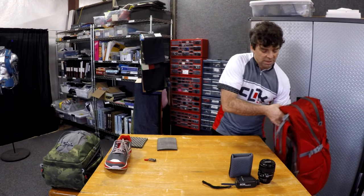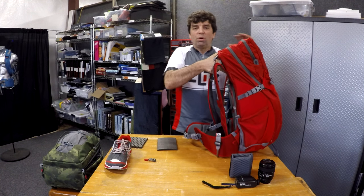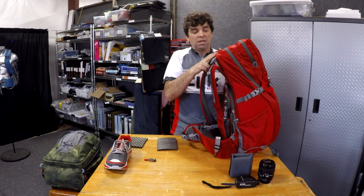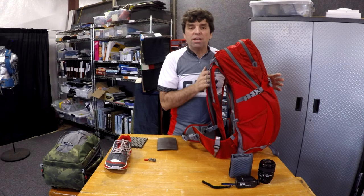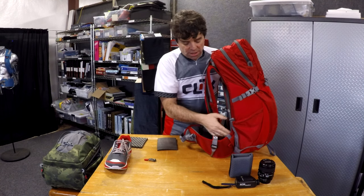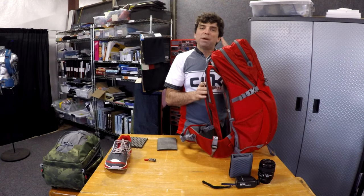Not only do we use the best materials, but we also have some proprietary features that are unique to Click Elite. First of all, we are the only camera bag company out there that builds with a curved back panel. Our curved back panel is going to follow the shape of your back. You can see here in the Luminous pack — it curves over your shoulders and cuts in lower at the waist, so you're going to get a better fit and it's going to sit tighter against your back.